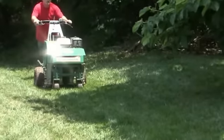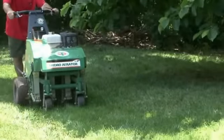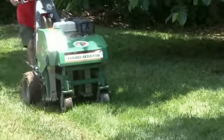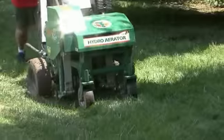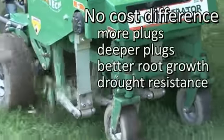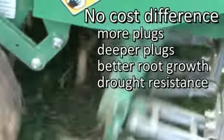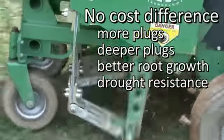Metis Farms has tested aerators from every major manufacturer, and we've found a better answer — an aerator that removes at least four times the number of plugs, dependably deep even in the densest clay. We have replaced our entire fleet of ineffective drum-style aerators so we can provide this superior service at no additional cost.